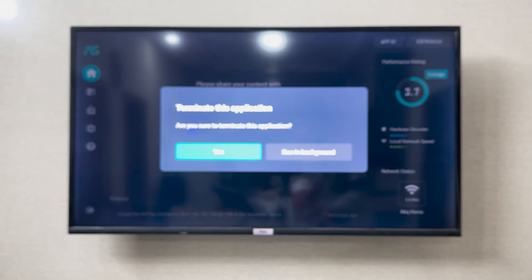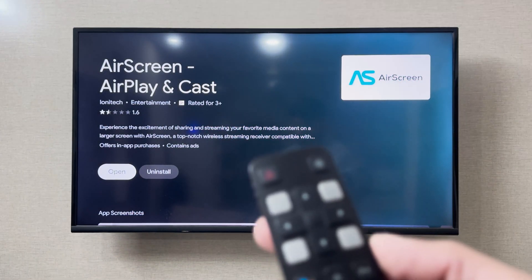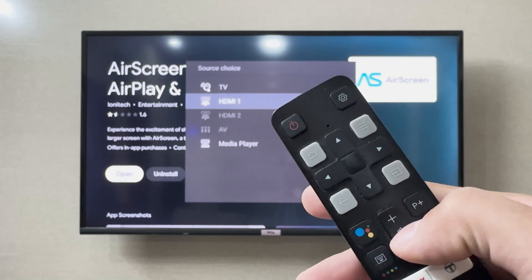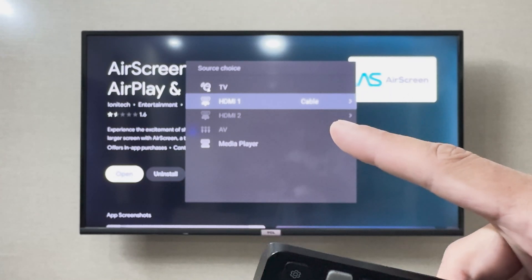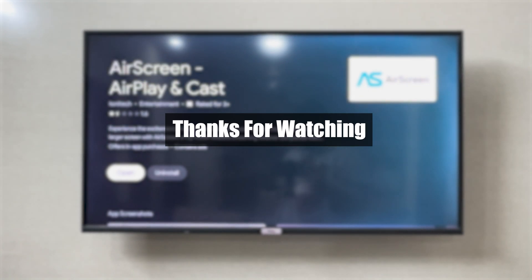Simply connect the HDMI cable, then on the remote press this button. It is going to show you options, and you can select the HDMI port which you just connected with the laptop. It is then going to connect your laptop with your TCL smart TV. I hope this was helpful — thank you so much for watching.